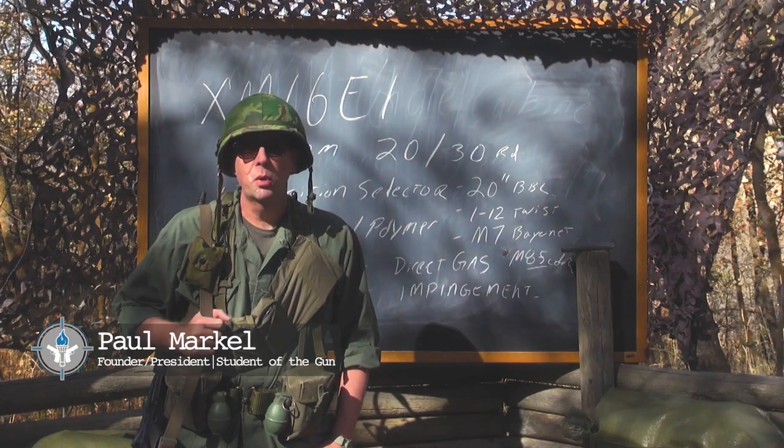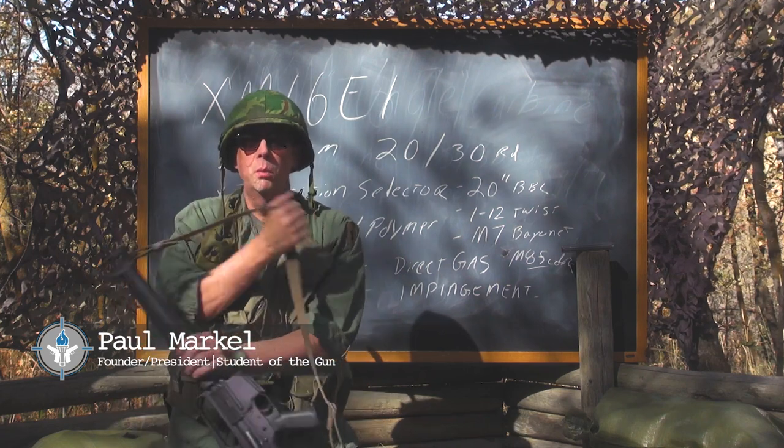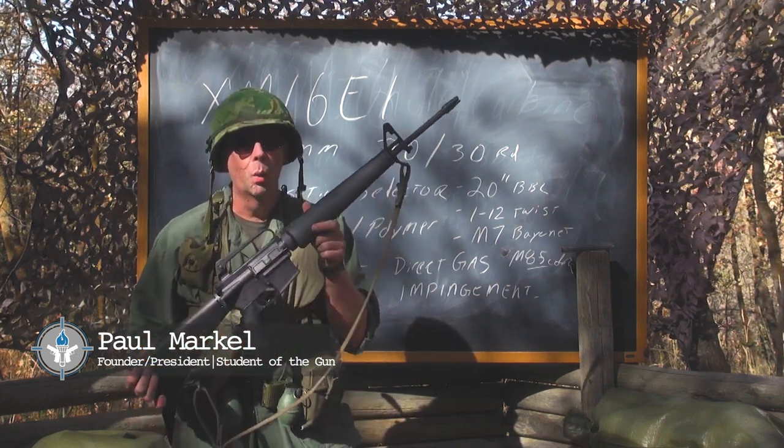Welcome back to the Saigon Report. Today we're going to talk about the precursor to the M16A1, and that would be the XM16 Echo 1.